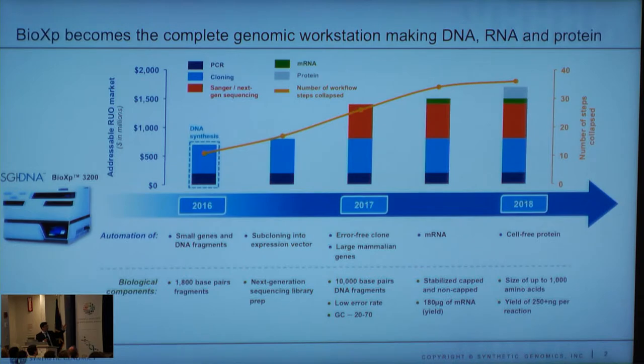At the beginning of this year, we moved to a full launch. We actually then moved backwards in the process and started with a next-gen library prep. So not only can you do the front end to a sequencer, but after you're done with the sequencing, you can then write that particular gene. We've also silently been adding better error correction to the system.